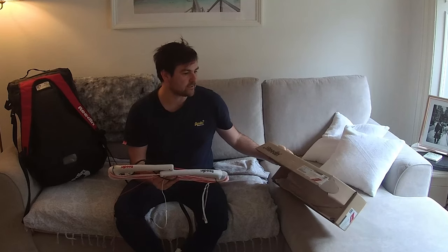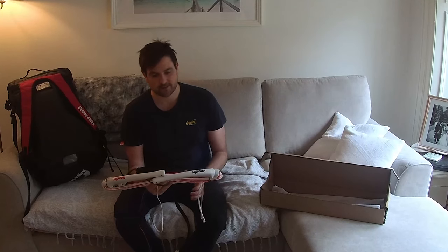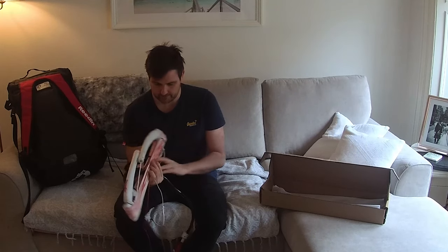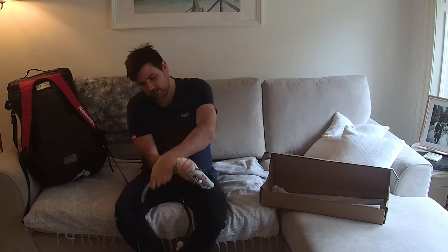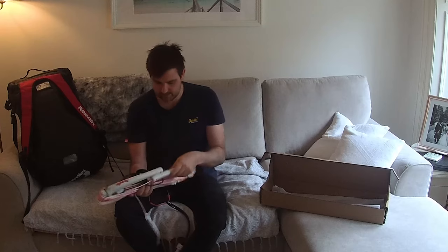I ordered this last week and it's arrived. Unfortunately we've not had the best wind so far — we have had some good wind but I've not been able to get out because of the little one. I'm hoping the forecast will change soon and we'll be able to get out, have a kite, and get going on the water.